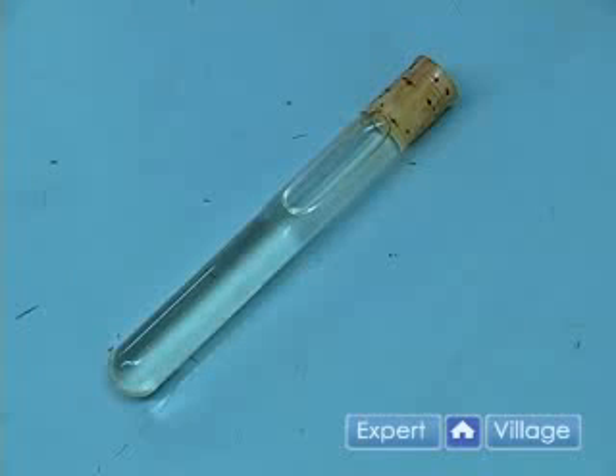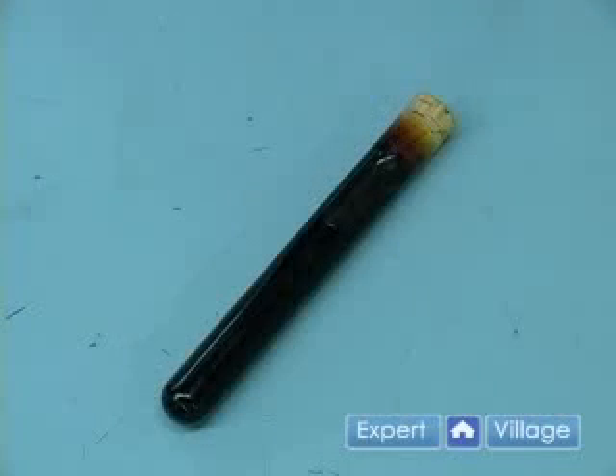New brake fluid is clear and slightly brown — it should look about like vegetable oil. Brake fluid that needs changing may be dark brown, or it may even look like this, which hopefully yours isn't this bad.